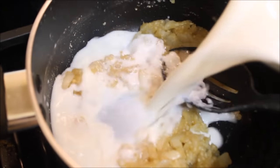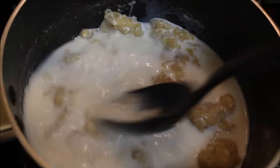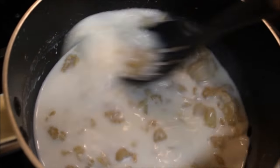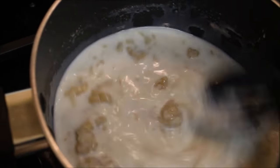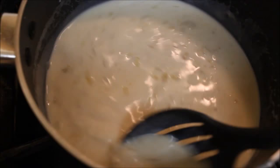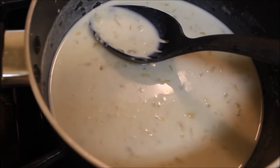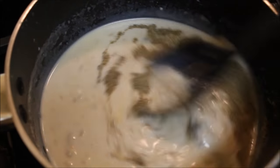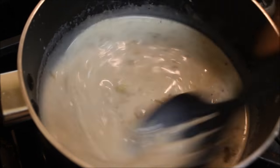Now add milk and cream and start stirring immediately until all the lumps are gone. Make sure all the flour is mixed with the milk completely. Then cook on low flame until it starts getting thickened. Add your seasoning — salt and black pepper — and mix until you get a thick sauce.